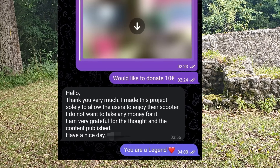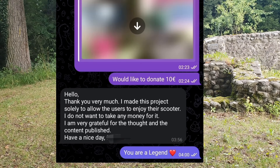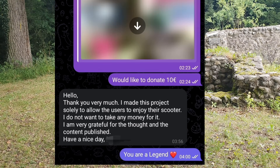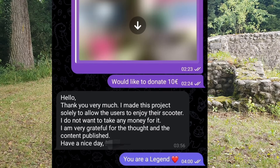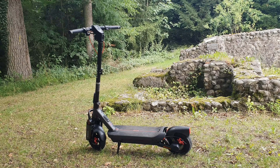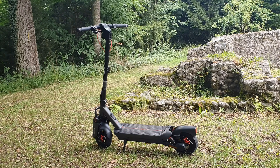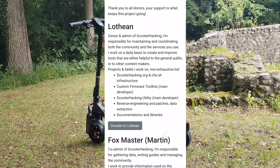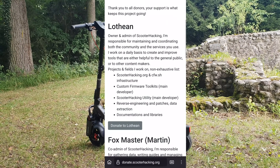The Scooter Hacking team — I asked Charles for his PayPal to donate and didn't realize there was a donation link. He said: 'No, I don't need money — I'm just doing it so people can enjoy their scooters.' It's crazy. He's a hero, honestly. I really respect that. There aren't many people like him, and that's why I want to support him. I donated anyway — I had to give something back.